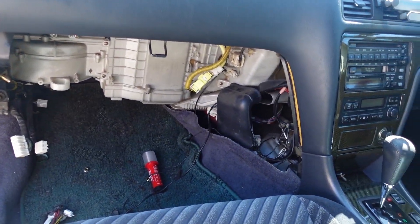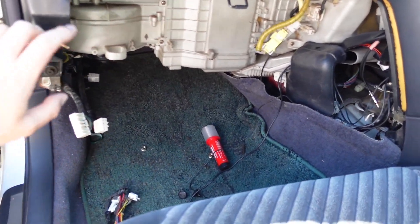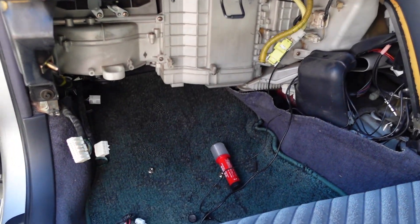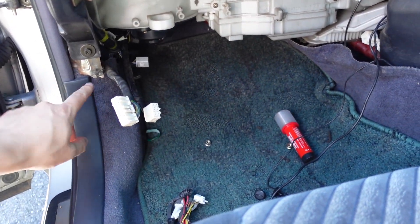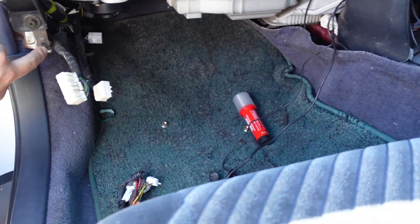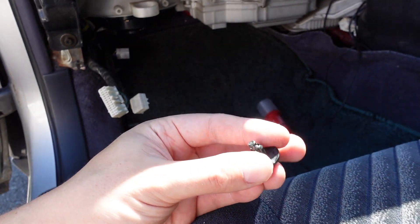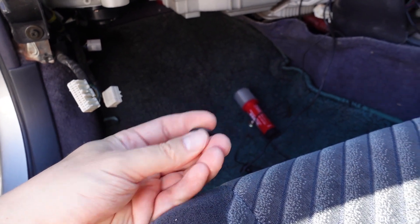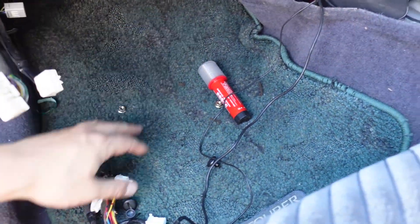So if anybody wants to know, the ECU on the JZX100 is in there. Pull out the glove box — it's got a couple of screws up top here, then there's actually one screw down here that holds it in. Then the whole thing comes out. They've got some of these expando popper bit things that I still haven't figured out how to get out — I just pried them out, which is likely not the right way to do it. But the whole bottom piece comes out.